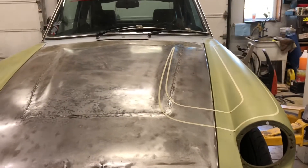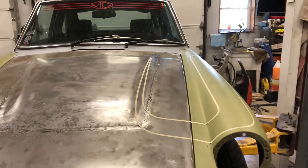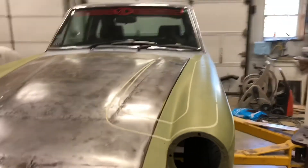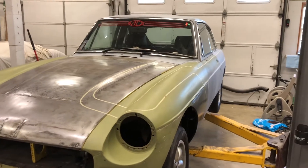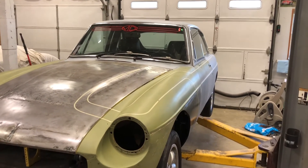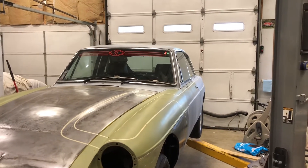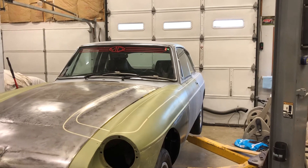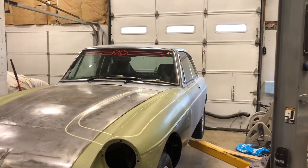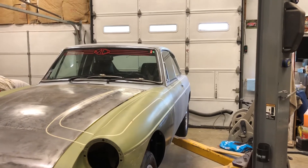So that's basically the stripes laid out, and I also wanted to get some measurements to be able to get the numbers cut and the other graphics that I'm going to put on — decide exactly what I'm going to put on, get the sizes, and start getting the vinyl cut. Because of time, I can't wait until it's painted to get it done. I have to get started on this stuff now.